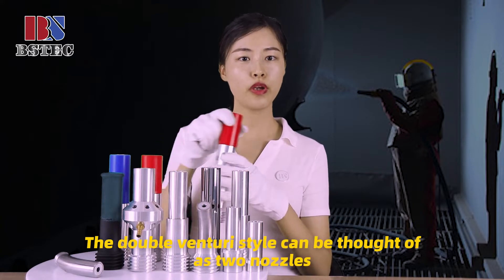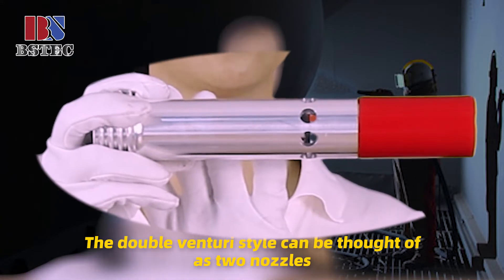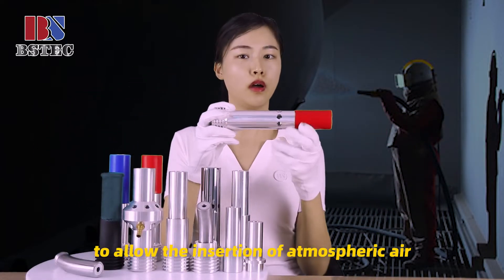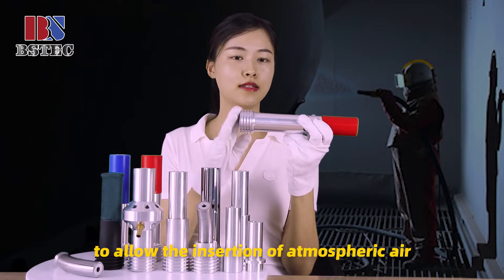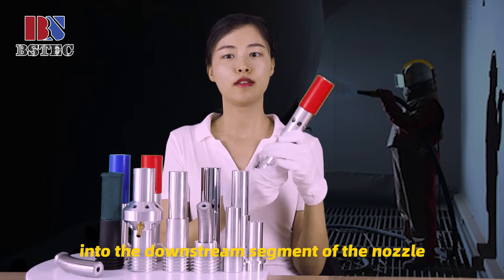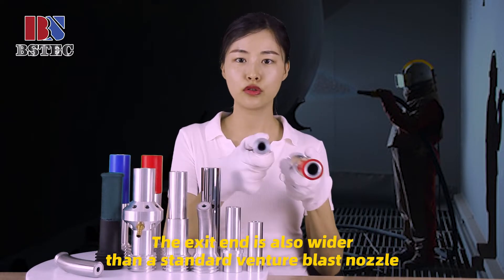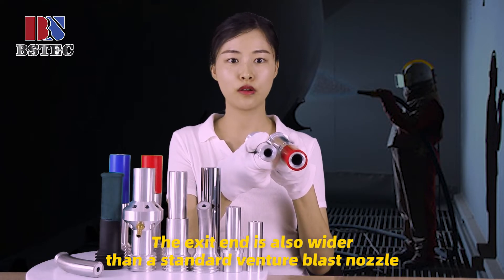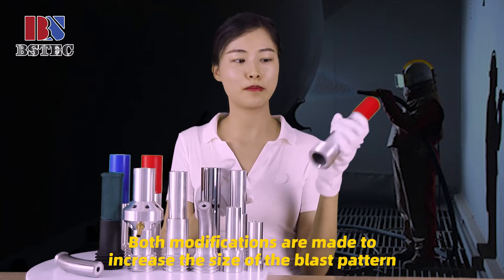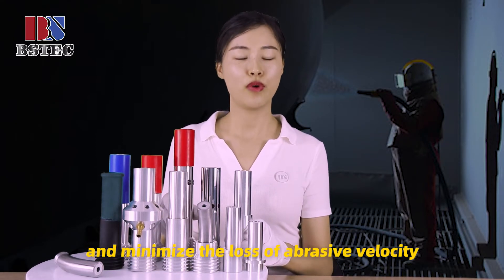The double Venturi nozzle style can be thought of as two nozzle parts in series, with a guide and a draw between them allowing insertion of atmosphere into the downstream segment of the nozzle. The exit end is also wider than the standard Venturi blast nozzle. Both modifications are made to increase the size of the blast pattern and minimize the loss of abrasive velocity.